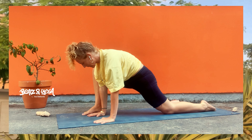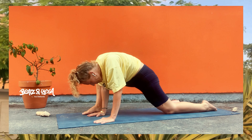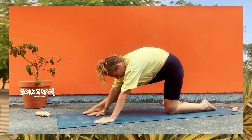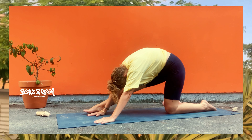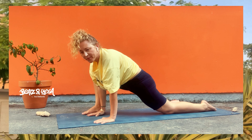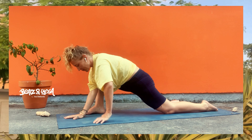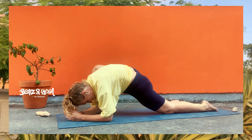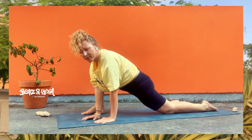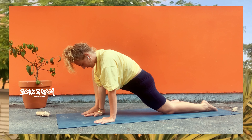Löse das Ganze jetzt auf, spüre nach, was geht jetzt mit deinen Füßen bzw. Zehen. Die werden jetzt schön durchblutet. Von hier aus kommen wir in eine Dehnung – wir wollen unsere Hüfte noch ein bisschen aufmachen. Das ist auf jeden Fall eine Übung, die sehr gut ist, wenn man viel Zeit im Sitzen verbringt. Da wird auf jeden Fall auch das Gesäß gedehnt, die Hüfte wird vor allen Dingen gedehnt.